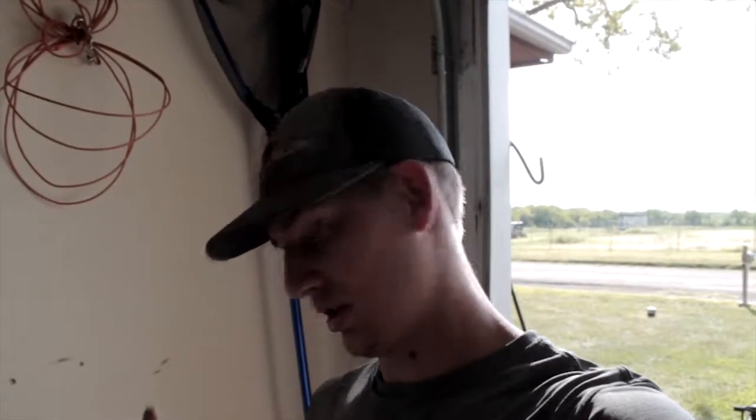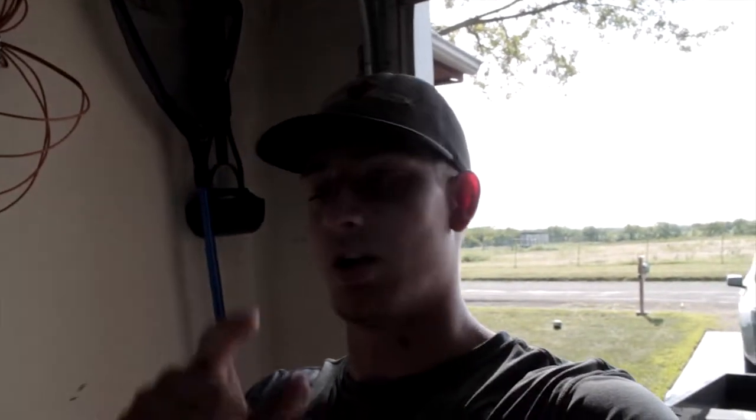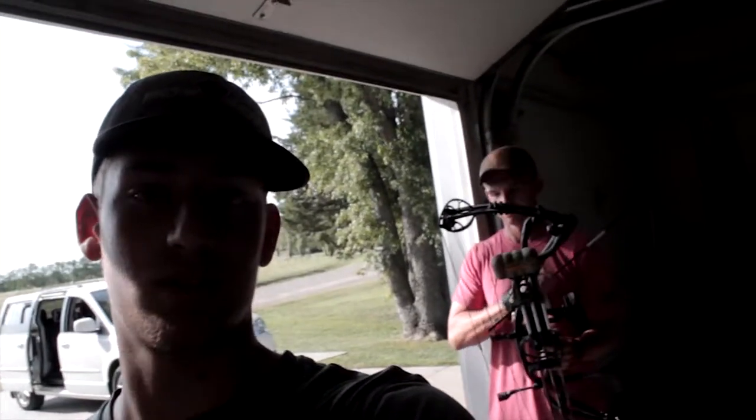We're just gonna shoot some arrows and hang out for a while. There's also a package that just arrived at my house and I am stoked to show you guys — gonna keep it a secret for right now but you'll see in a minute. That's Blake. Let's fling some arrows.